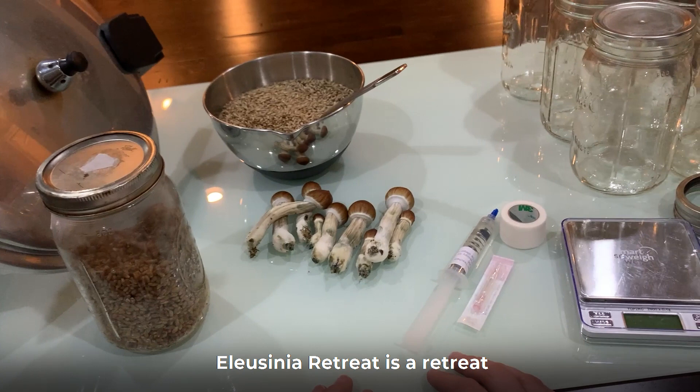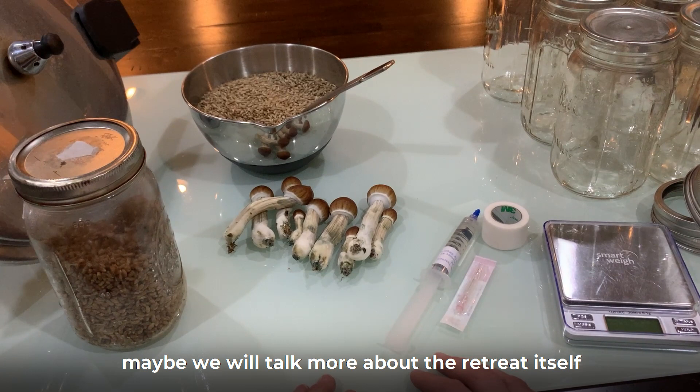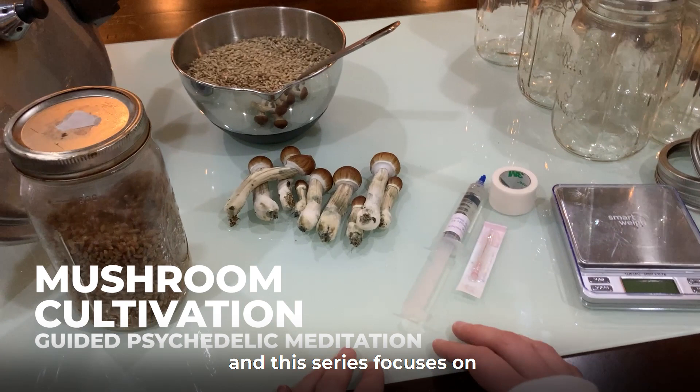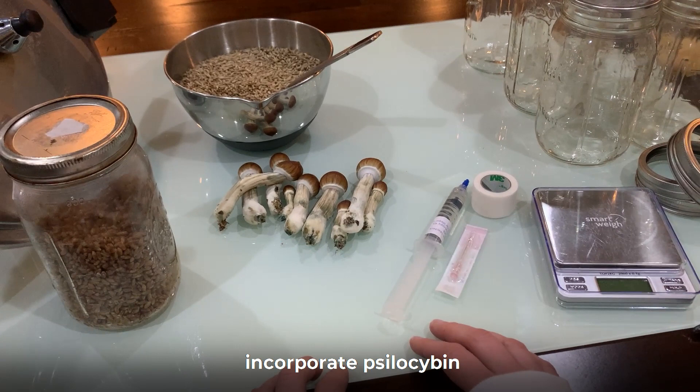For those not familiar, Elucidia Retreats is a retreat dedicated to the practice of using psilocybin in pain management. That is a rather complicated subject so I won't cover it too much here. Maybe we will talk more about the retreat itself or my personal experience with psilocybin and pain management in subsequent videos. The retreat includes a mushroom cultivation course and this series focuses on reviewing the methods covered in that course. It's here to help any of our guests who might need a refresher on the details after doing the course in person, and for anyone out there looking to incorporate psilocybin into their pain management routine.